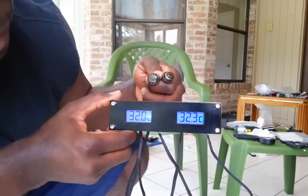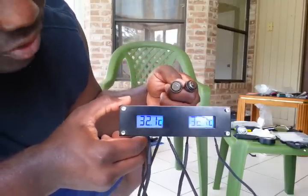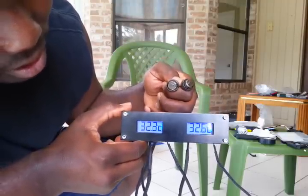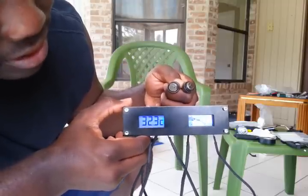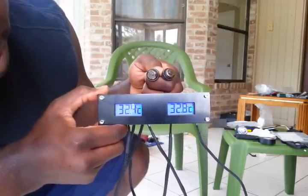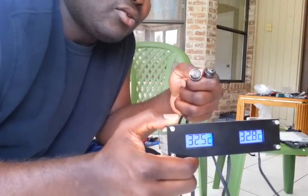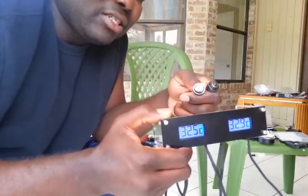Right now we're seeing 32.1°C on one and 32.5°C on the other — readings fluctuating around 32.3 and 32.6, then 32.4 and 32.8. So there's a temperature reading difference of about 0.4 degrees Celsius between the two sensors.